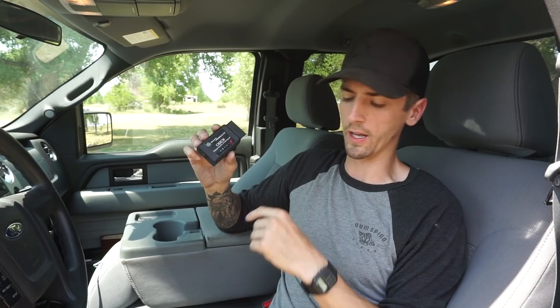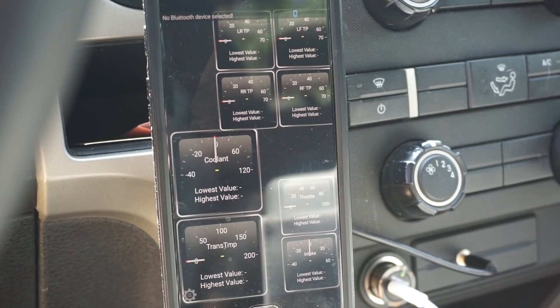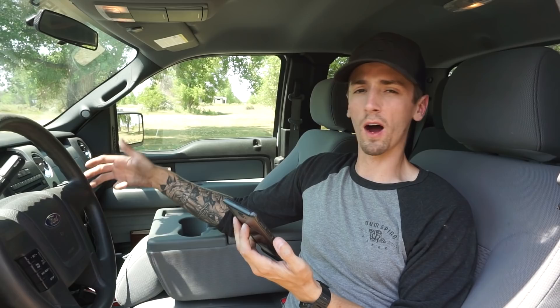We use an app called Torque. It essentially tells you everything that the ECU can read, and you can monitor it on the app. The app costs about $10, so all together you're about $30 in. It's a peace of mind when towing because you don't want your temperatures to reach above a certain level — you're going to blow head gaskets or overheat the engine or transmission. Heat is the main killer of any engine component, so you want to keep all temperatures within optimal operating range.